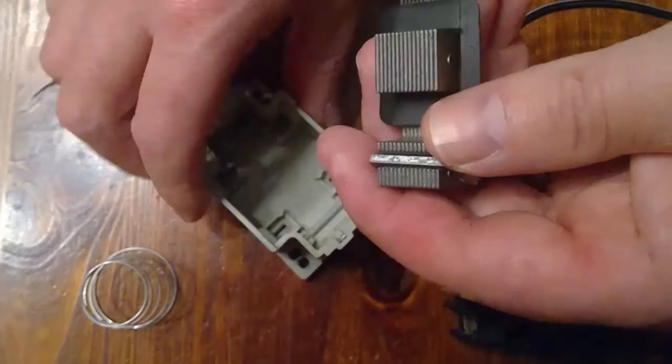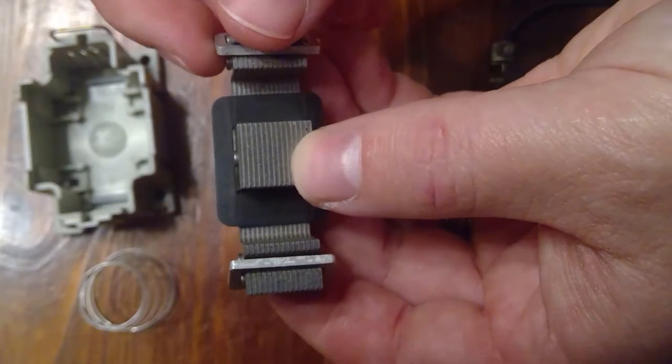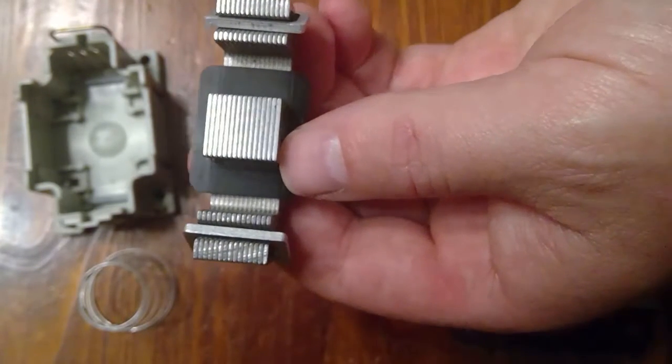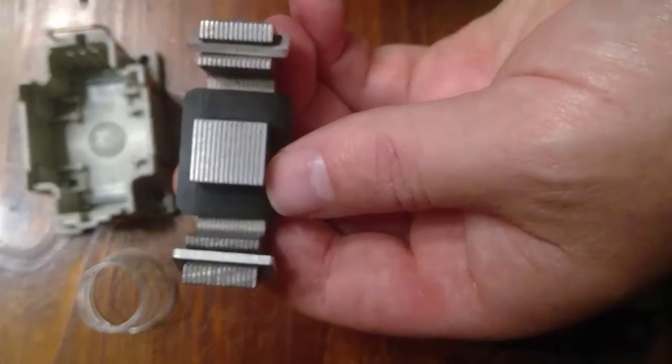Now we can see the stationary armature piece — the core. The core is also constructed in a manner to prevent eddy currents and high hysteresis losses. Once again, notice the laminations.